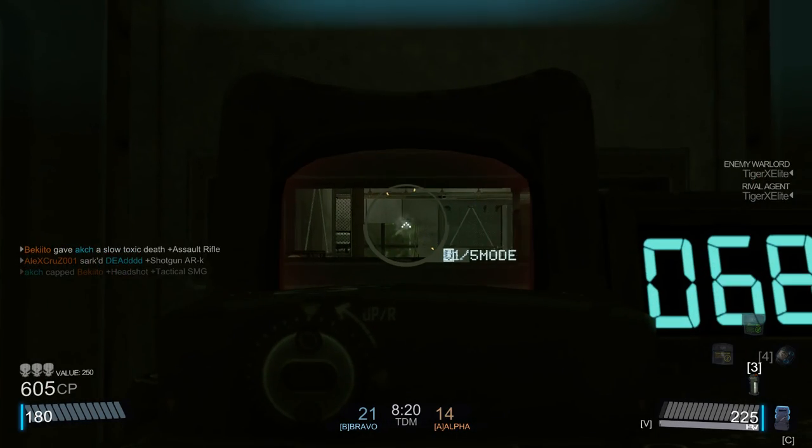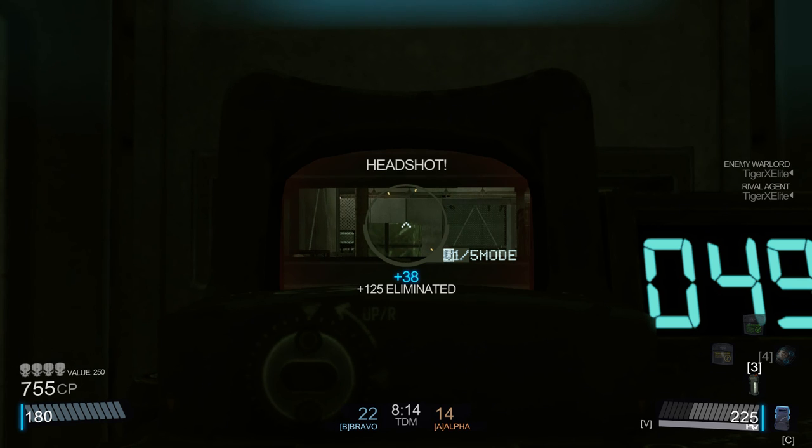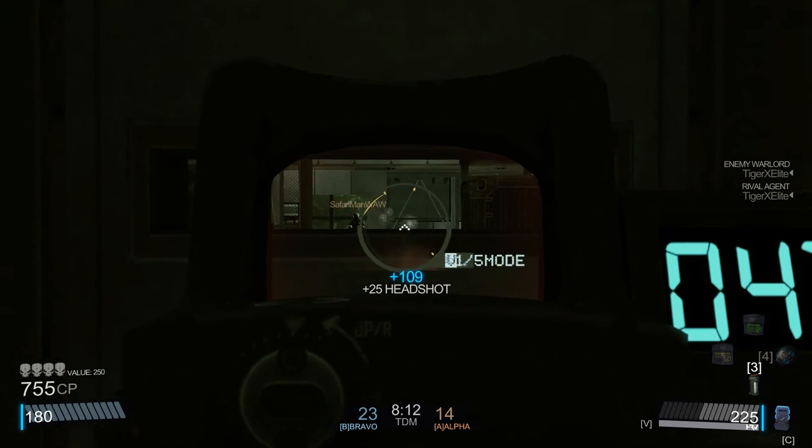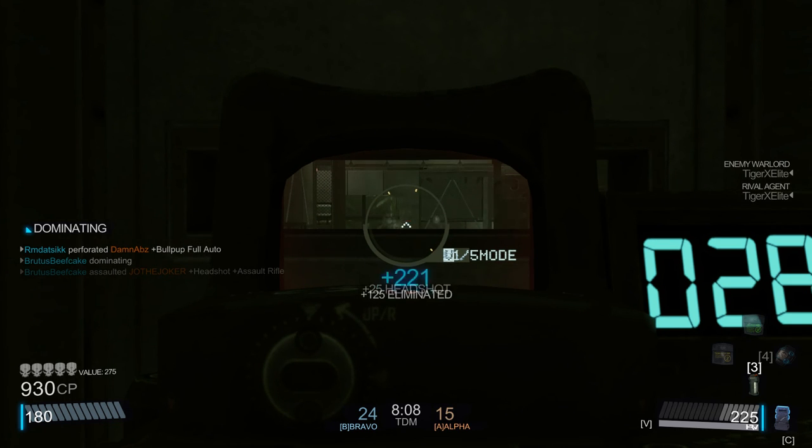Moving along, going back, and reload. I want to be able to catch several at once without having to reload. Now I can cover the spots a little easier. There's another one — boom, they're just walking from me now.